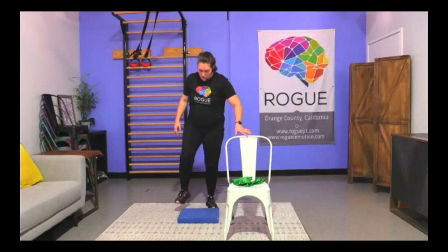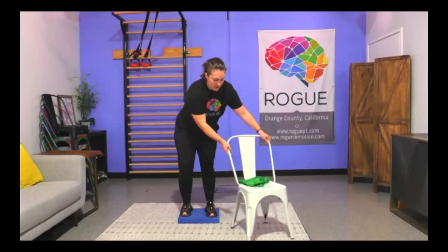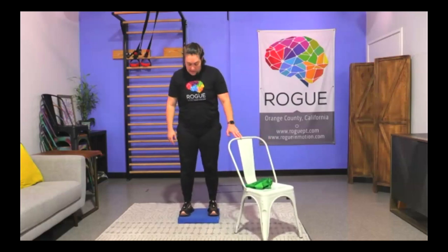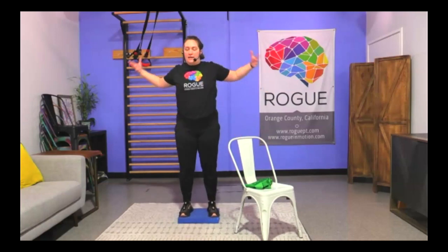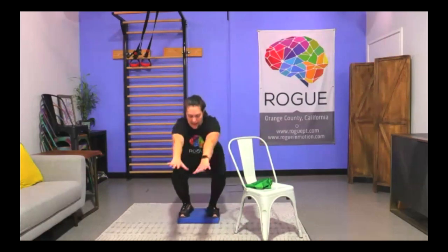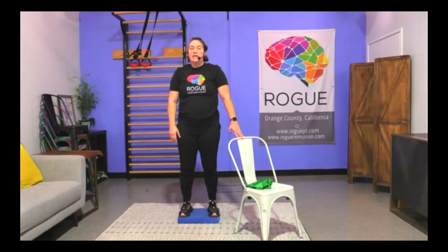Now grab your foam or folded towel or couch pillow — just make sure it can't slip or slide out from under you. If you're concerned, keep your chair close to touch for balance. Another ten repetitions of the Power Up on the unstable surface.